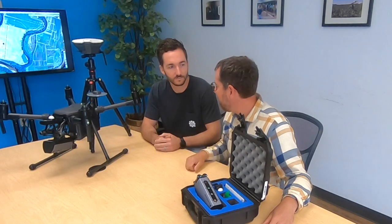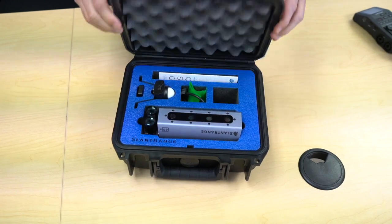Hey, it's Greg from Scholar Farms, and I'm down here in San Diego at Slant Range. I'm here with Matt. Thanks for having me. We are here to talk about the newest sensor from Slant Range for mapping vegetation — the 4P and 4P+. Tell us a little bit about what's the difference and the newest upgrades on the 4P+. That's here on the M200 series, and you also have it here in this nice little hard case.